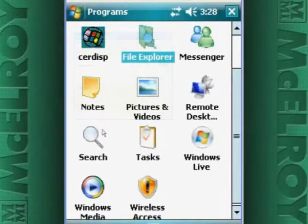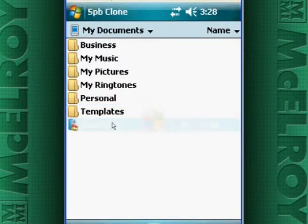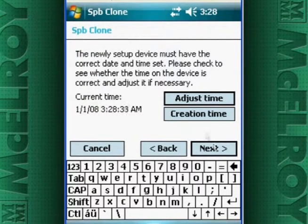On the Recon, tap Start and then Programs. Open up the File Explorer and navigate to the My Documents folder. You should see the MacWare program there. Double tap the icon to run it and then follow the on-screen instructions. This process actually takes a few minutes, but we have sped the video up just for time's sake.